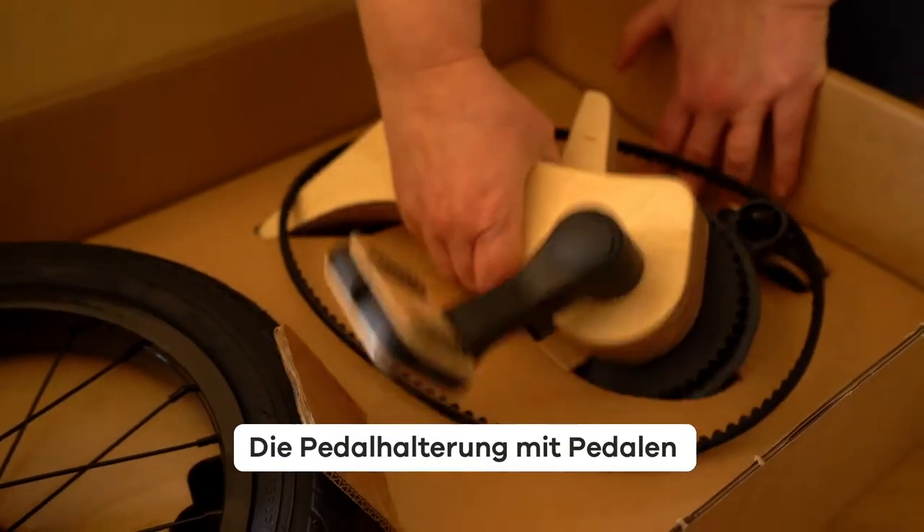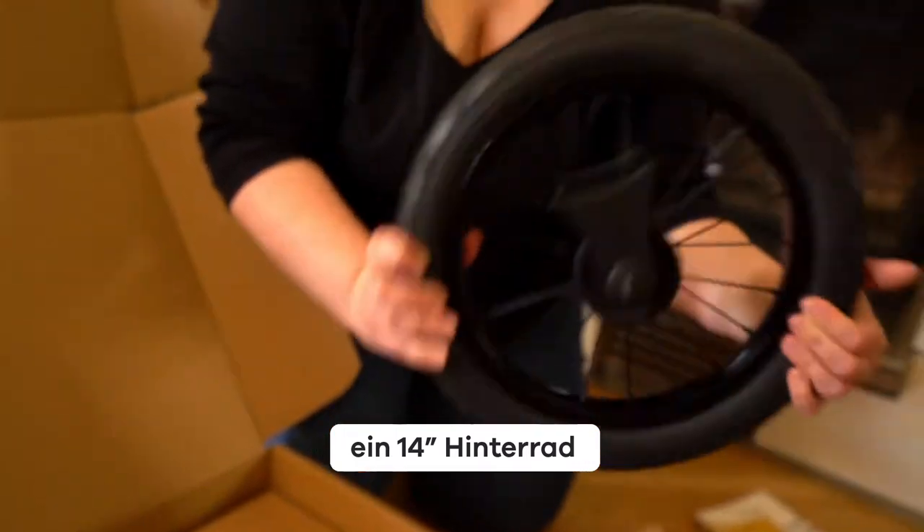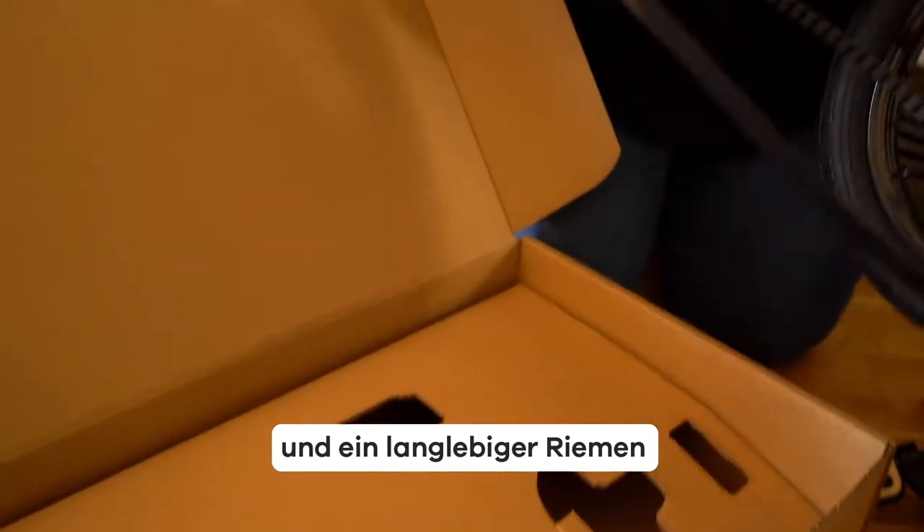A pedal mount with pedals. A 14-inch rear wheel and a durable belt.